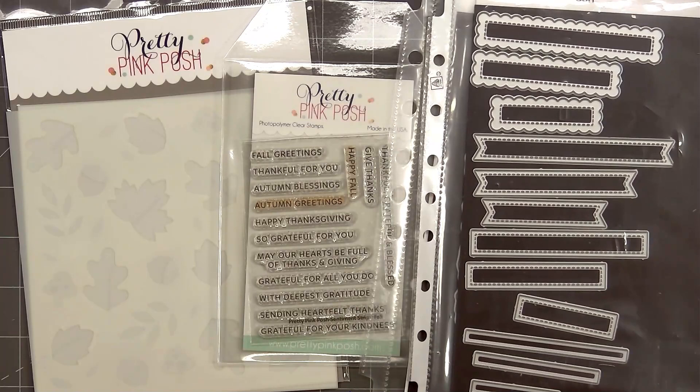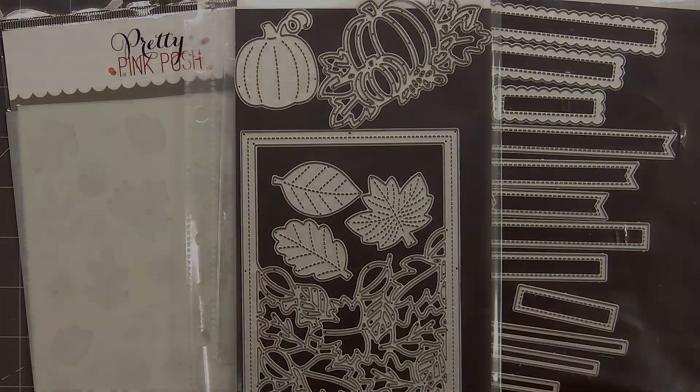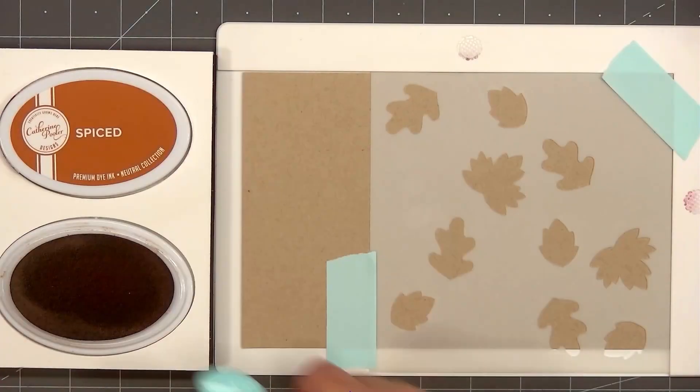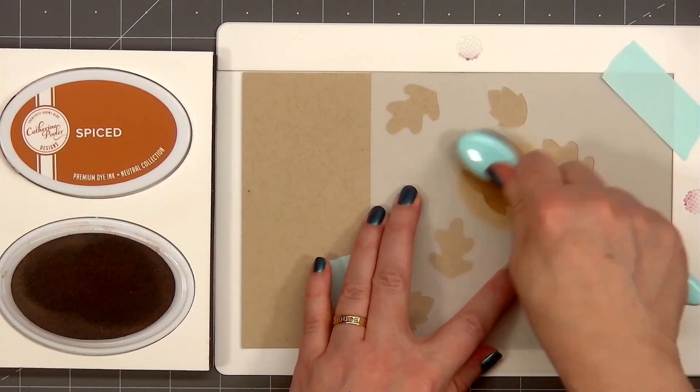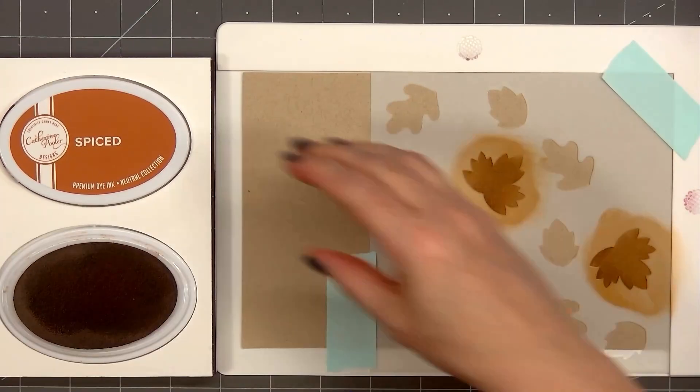I'll also be using their Stitch Torn Rectangle Dies, their Sentiment Strips Dies, and I'll be using Three Leaf Dies — these are from the Small Stitch Foliage Die Set. If you are interested in any of the products I use in this video, I do have links provided in the description box below.